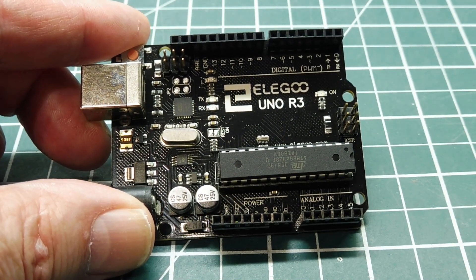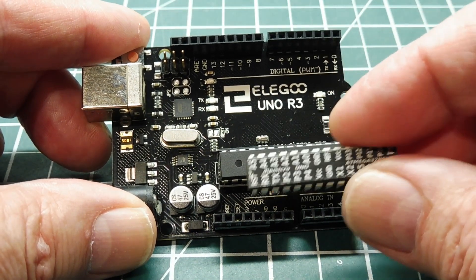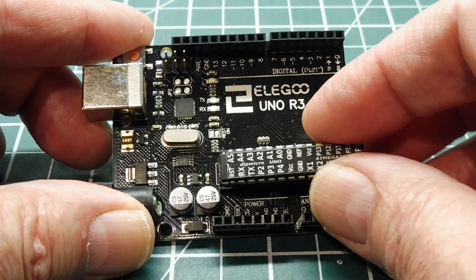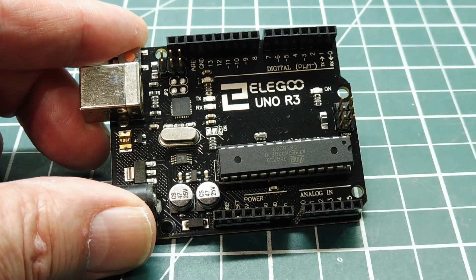I made a video on how to build a bare-bones circuit using the Atmega 328P microcontroller, like this one here. So I would pull this one out of the socket, insert this one, program it, and take it out and build a bare-bones circuit. I'll play a bit of that video.